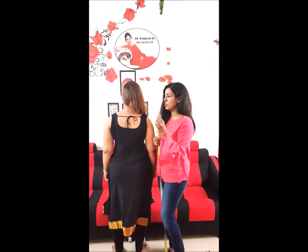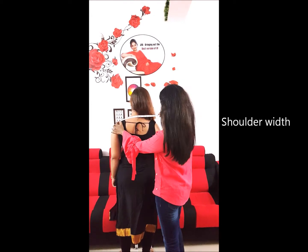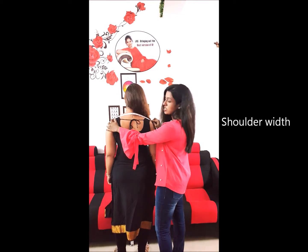Next is the full shoulder width, which is a very important measurement. You have to keep the tape on one end of your shoulder bone till the other end and measure the fullest part of your shoulder.